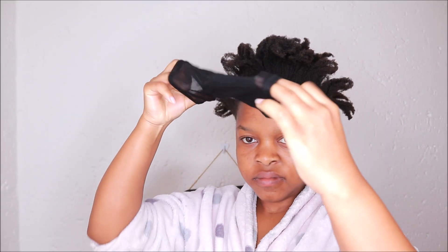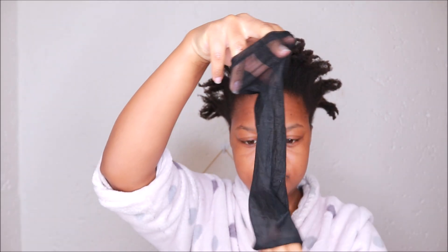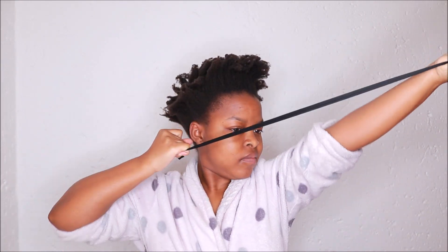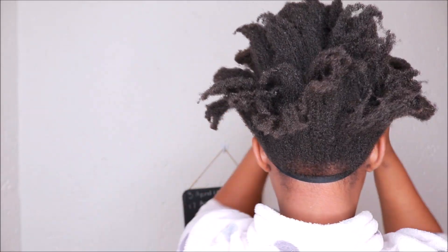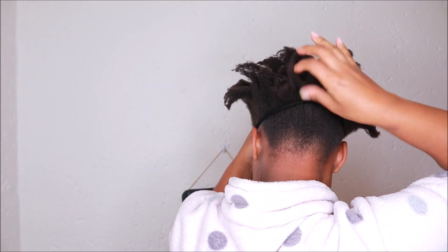To tie up my hair I will cut a length from a stocking — you can see that it's a very long length. I will then stretch that out and apply the oil onto the stocking so that it does not tug or pull my hair. Then I will just place the stocking at the back of my hair, being very gentle — don't pull it too tight because you'll get a headache. Just one tie at the front, then hold it at the back and gently push it up.